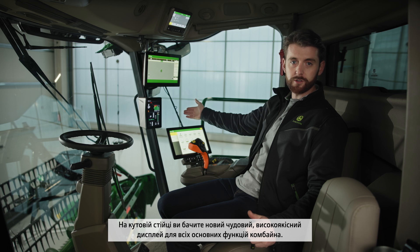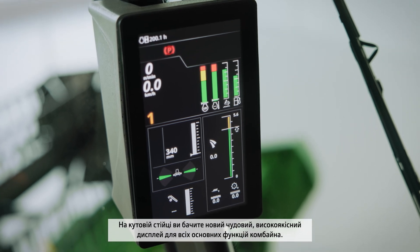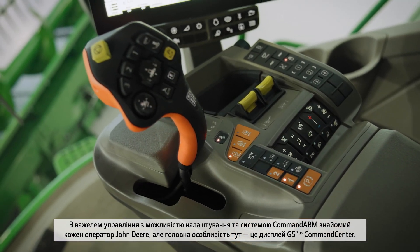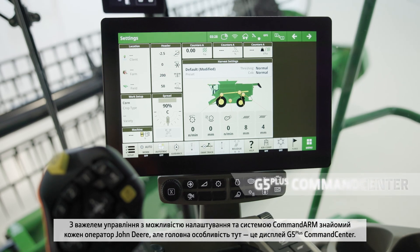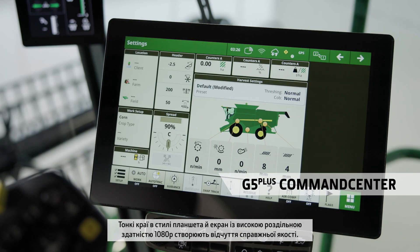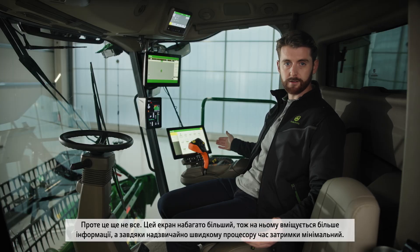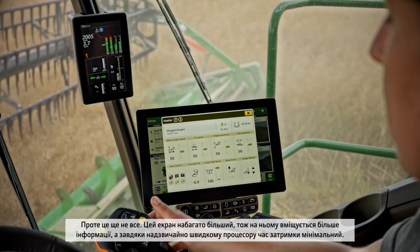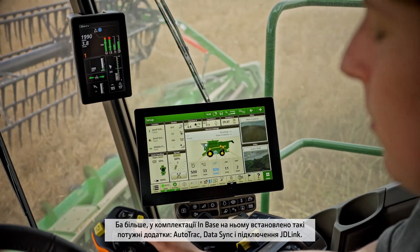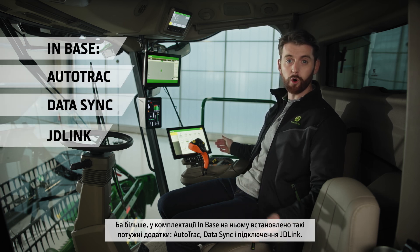On the corner post you'll notice the new high-quality display for the main combine functions. The programmable control lever and command arm are familiar to any John Deere driver, but really the highlight is the G5 Plus command center display. The thin tablet-style edges and the high-definition 1080p screen have a real feel of quality. The screen is much bigger, with a super-fast processor making it highly responsive and packed with powerful software applications. AutoTrack, DataSync and JDLink connectivity are all included in base.